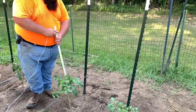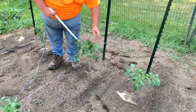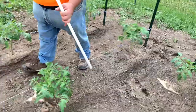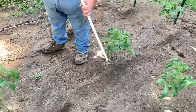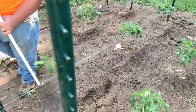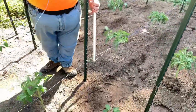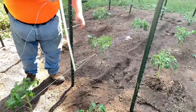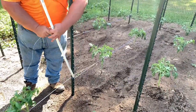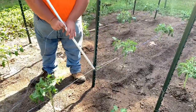So now you see we went on this side with the string. So on the way back, we're going to be on the opposite side of each tomato plant, just like this. And once you get to the post, do your little circle — all that does is just keep it nice and tight for you.